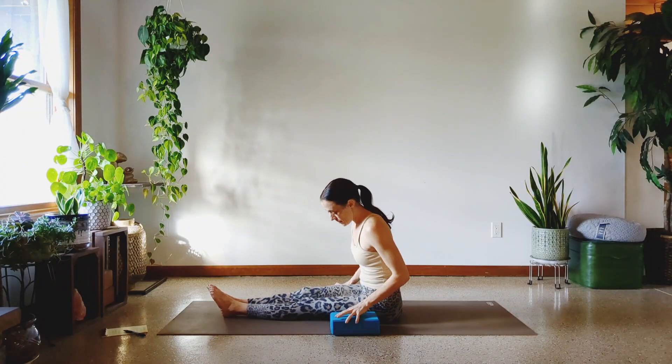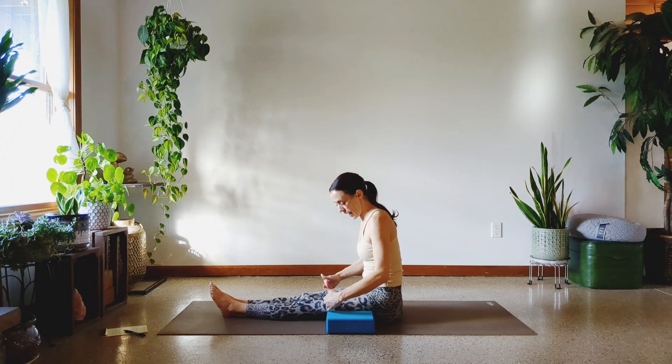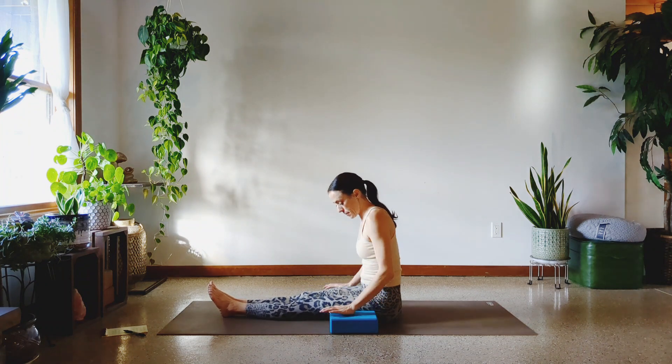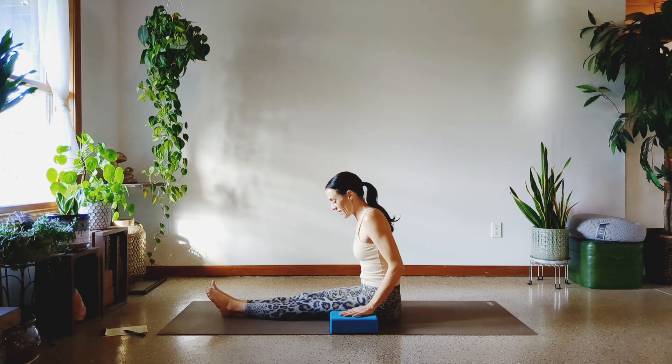We're going to start with the lat lifts. Get your blocks not all the way back by your hips but a little bit forward, at the tops of your thighs to the middle of your thigh. And you're just going to push down and lift up. It doesn't matter if your hands go over the edges or right through the center. Just get ready to push. On your mark, get set, and push.